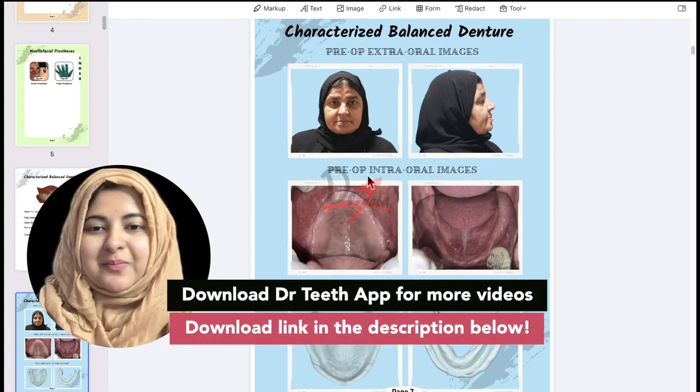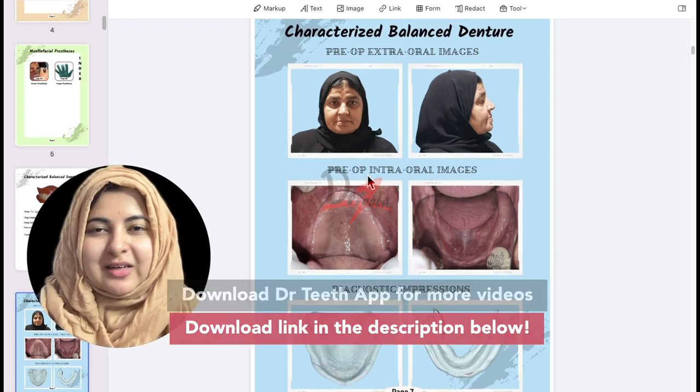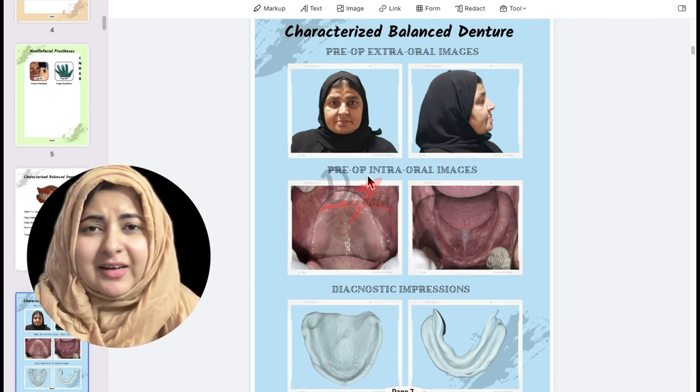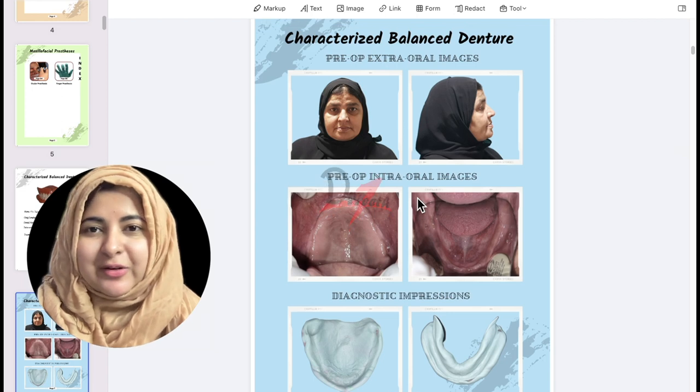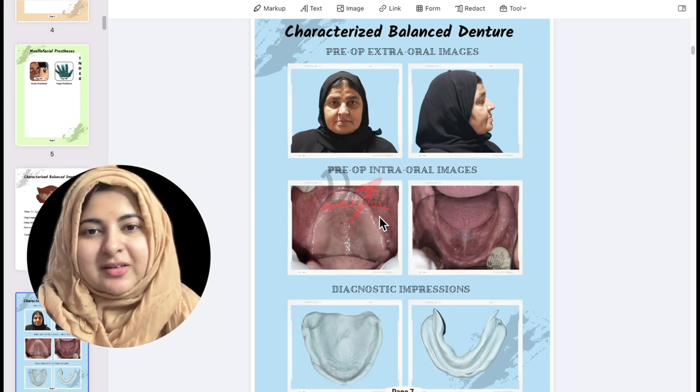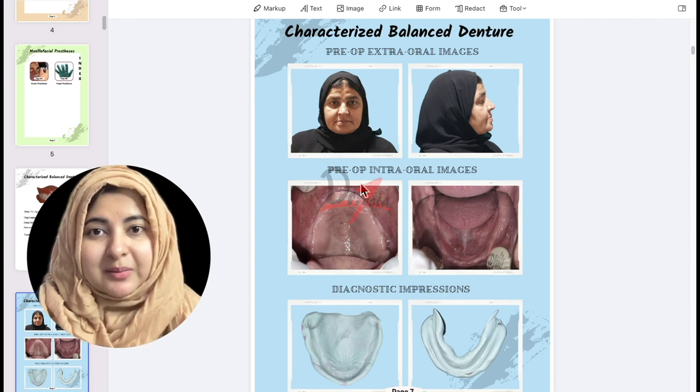Let me know in the comment section below. I usually avoid coming on screen — I don't feel comfortable — but let's try and experiment with this style of video as well. So we are starting with the characterized balanced denture, and we're going to start with the pre-op extra oral and intraoral images.